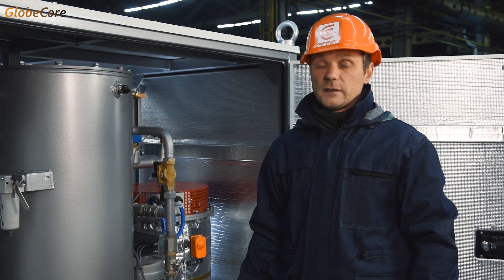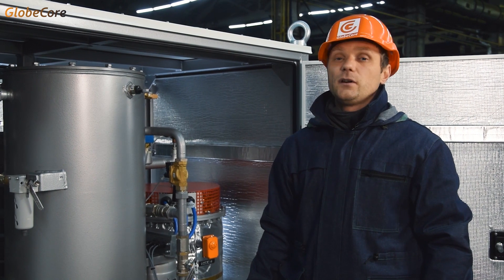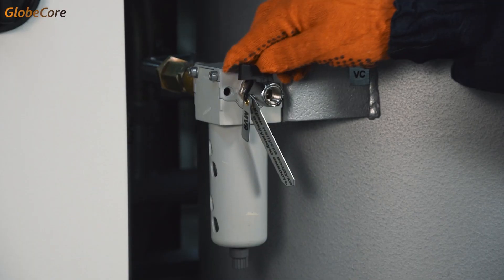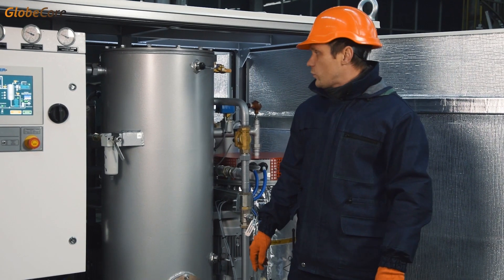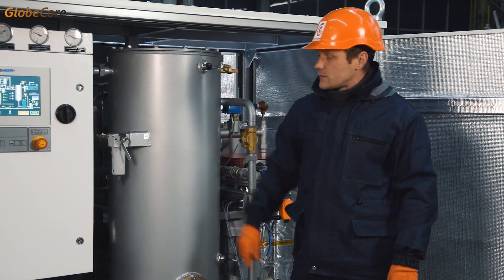Such design makes the machine suitable for a high content of water in the oil and gives it immunity against accumulation of water inside the chamber. The degree of vacuum can be controlled during operation by increasing or decreasing the inflow of air with a valve. The ascending stream of air coming into the chamber carries the extracted water into the vacuum system.